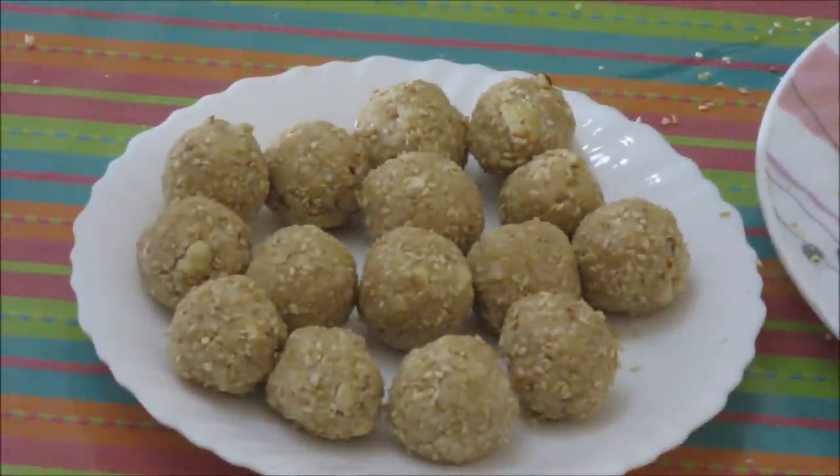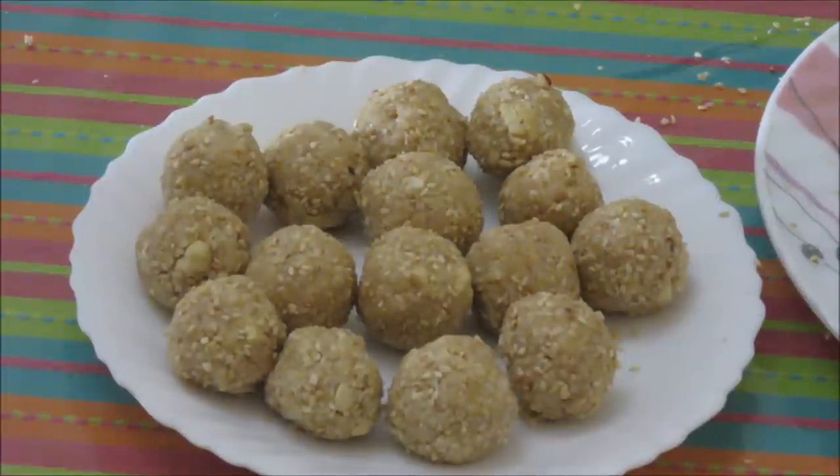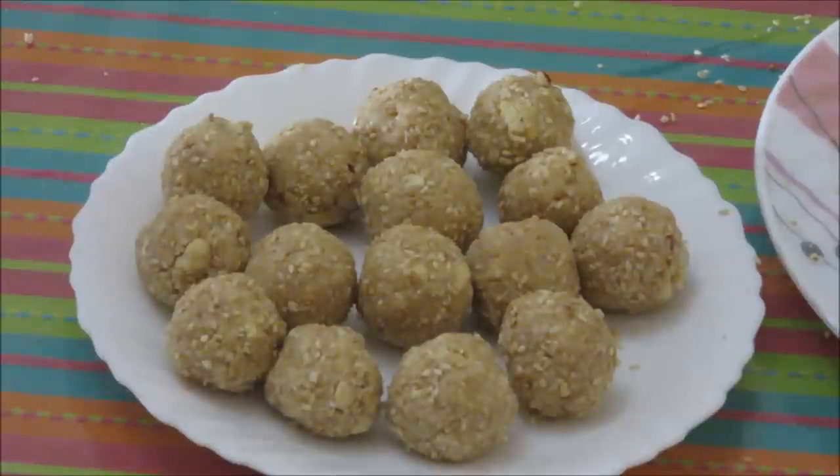These laddus are ready now. You need to consume them within 8 to 10 days, as we have used condensed milk and desiccated coconut, and both have a low shelf life. If you want to increase the shelf life, you should avoid desiccated coconut and condensed milk, and instead bind the laddus with the help of clarified butter or ghee. This mixture makes around 15 laddus. I hope you will like this easier way of making tilke laddus. Thanks for watching — for more recipes, keep watching World of Recipes. Thank you.